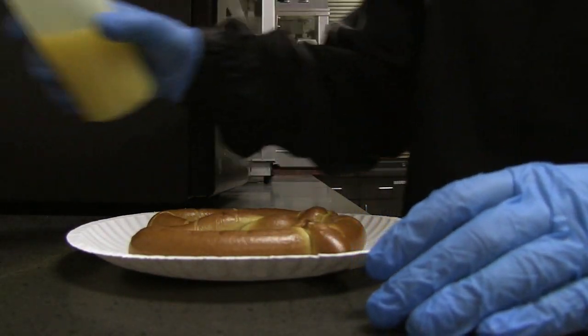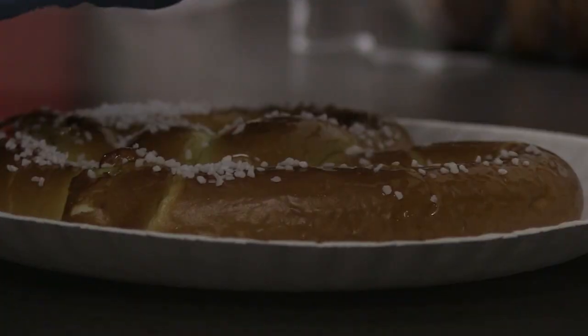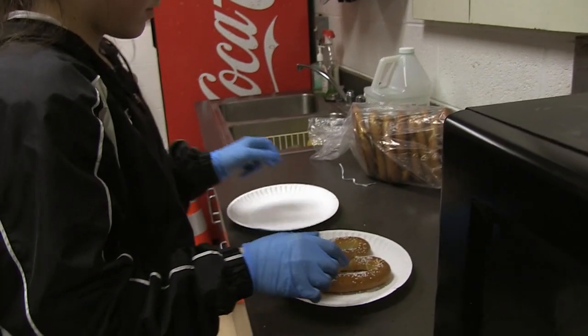Once heated, drizzle the butter over the pretzel and brush it to cover. Coat with either salt or cinnamon sugar. Transfer the pretzel to a clean plate so it is ready to serve.